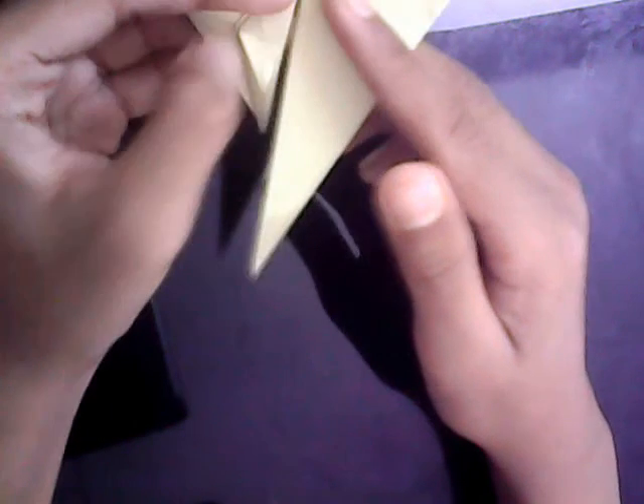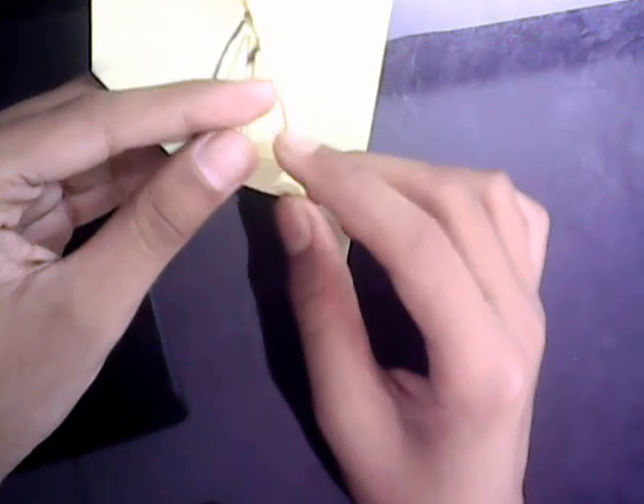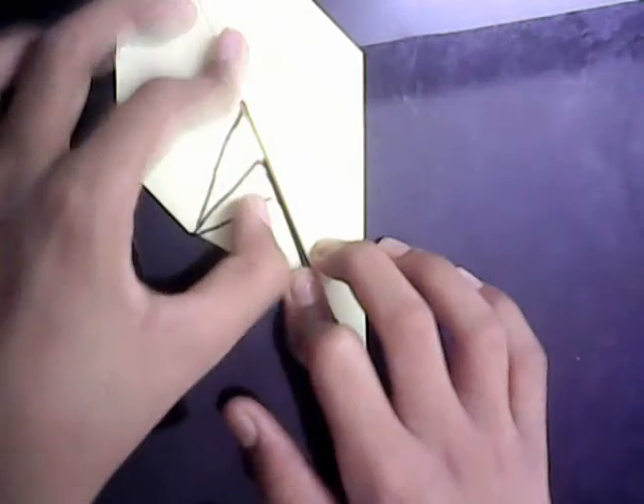Now we're going to make a rabbit ear fold — fold this raw edge to this edge. We're basically folding the angle bisectors, like that and like that. Now just pinch here and fold it up — this leftover piece, just fold it up like that.